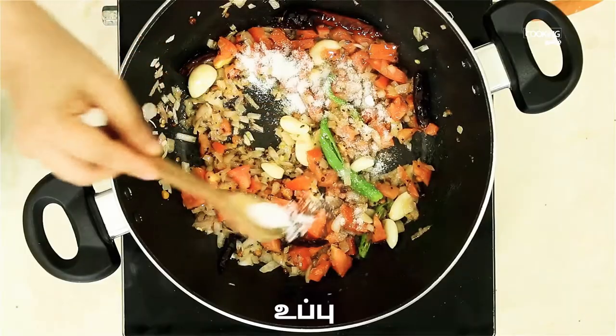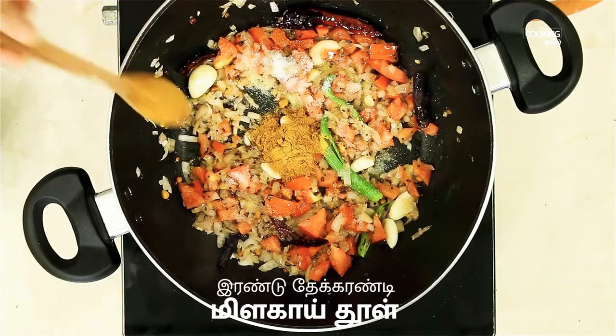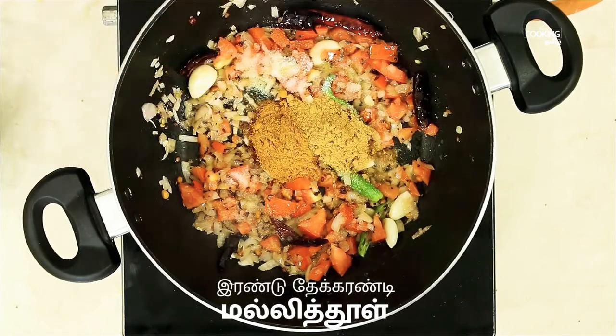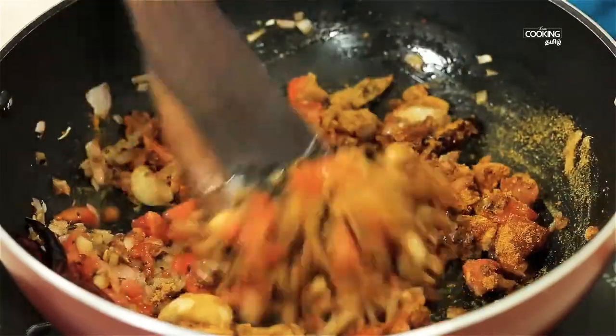Add 1 teaspoon of water, then 2 teaspoons of water. Mix it well.